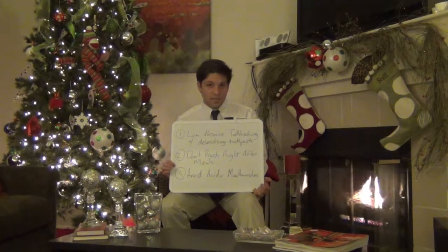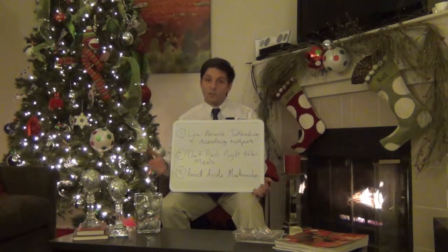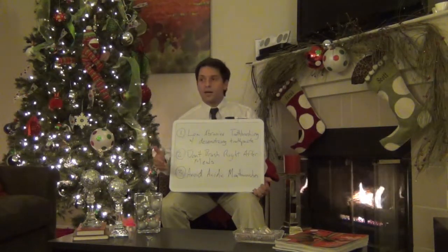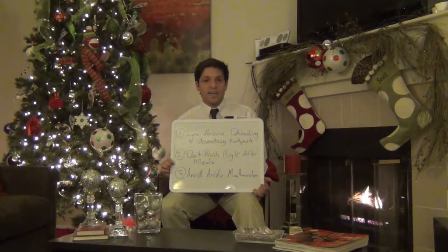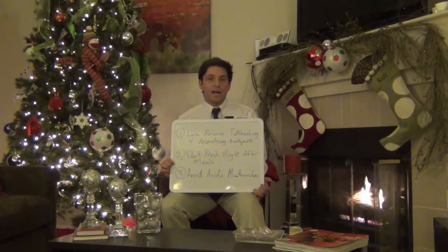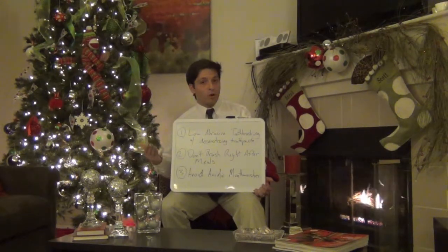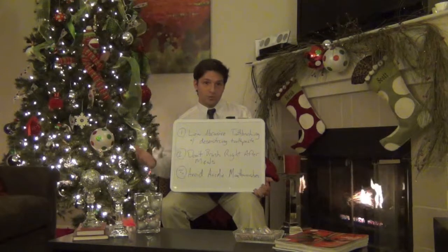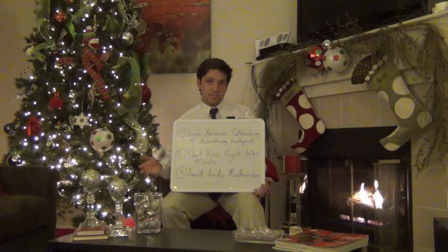Last but not least, you want to avoid acidic mouthwashes. A lot of mouthwashes have a very low pH to increase their shelf life, but the problem with this is that they have a very high erosive component which will strip off the protein layer covering up the pores of your teeth and even widen those pores to the point where your teeth are going to be more sensitive.